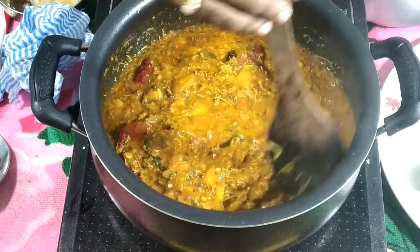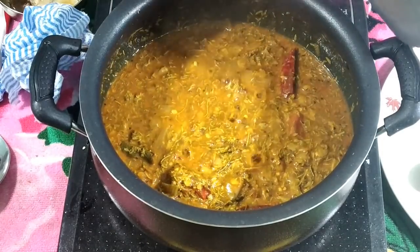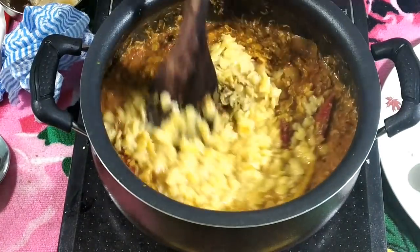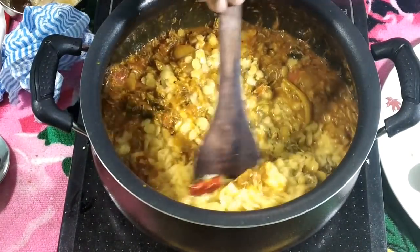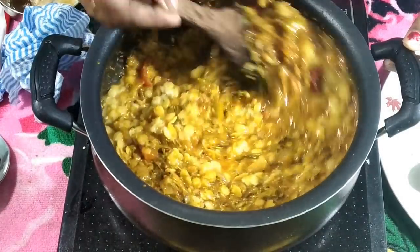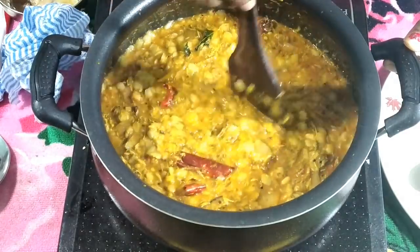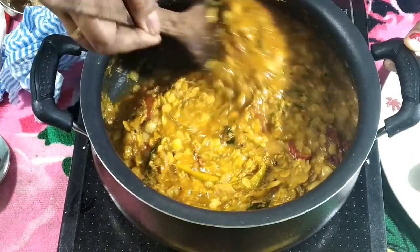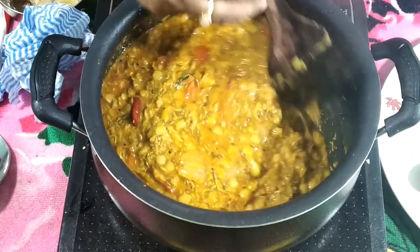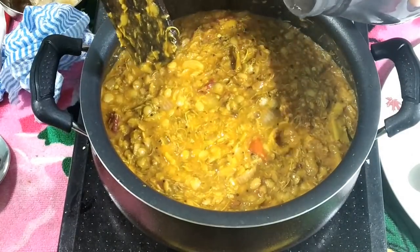After 2 to 3 minutes, we will cook for the next stage. This is a good flavor. It is the same thing that we can do — mix it together with the green and the sweet water. This is the flavor that will be very good.